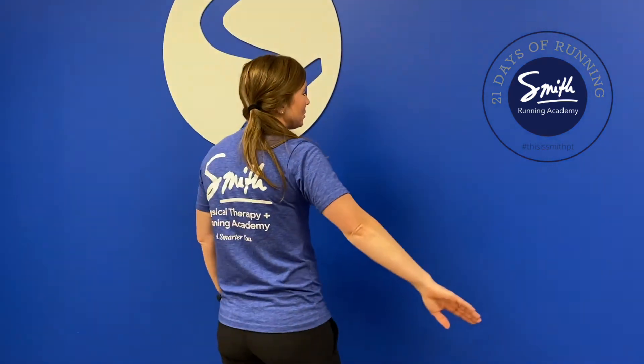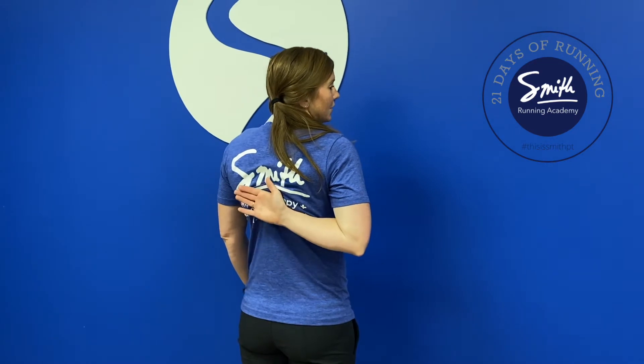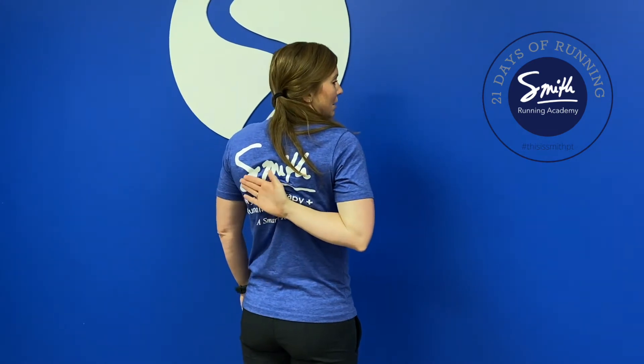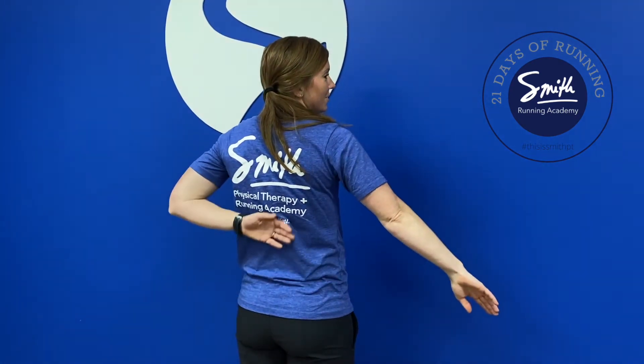The next one we're going to do is a shoulder blade touch. All you want to do is take one arm and reach it up as far as you can up your back until you can try and touch your shoulder blade. If you go down and stretch it up again you might be able to get up a little farther. Then you can do the other side as well.